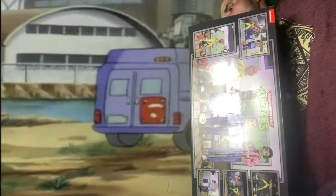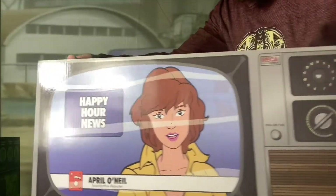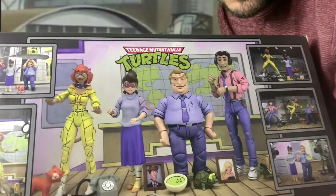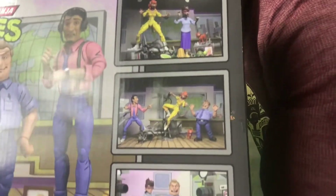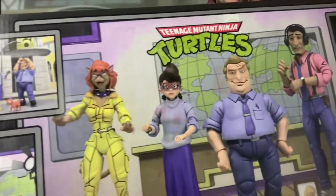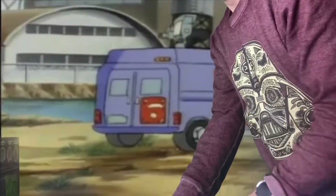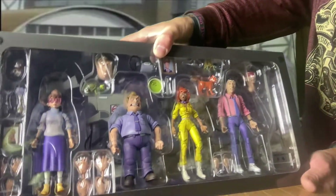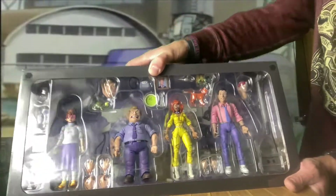I've been waiting for this pack like everyone else since they announced it and since I ordered it. You get the dope retro tube TV with the dial — April doing her newscast, Channel 6 news. There's some new different photography of the figures on the back, different nice shots, all the accessories used in different ways. Some nice photography on the box, then they've got the classic NECA pop-open display where you can see everything through the window.